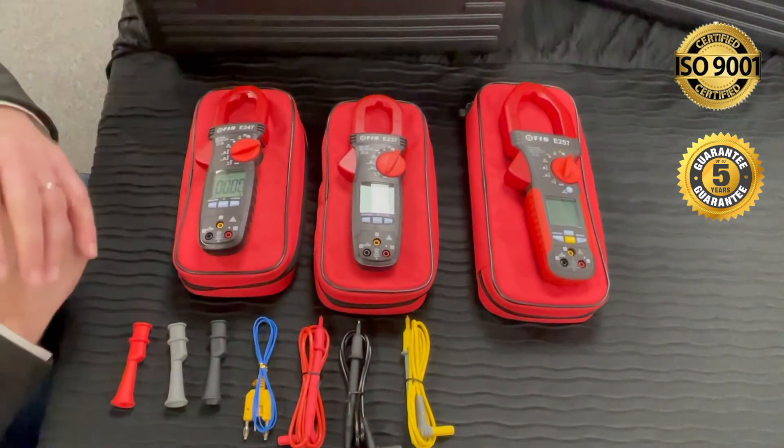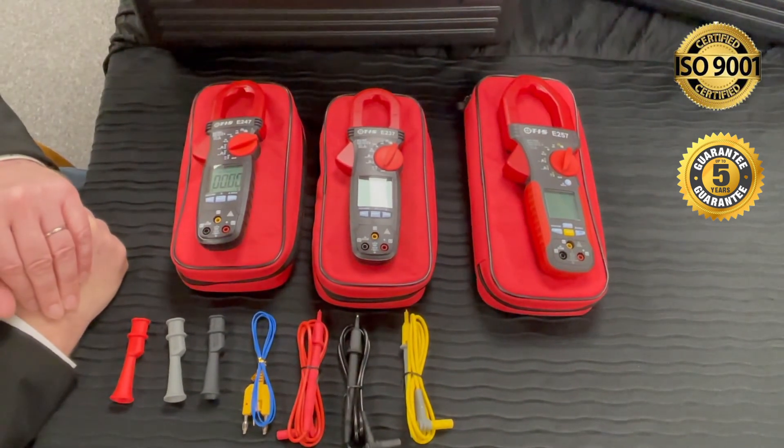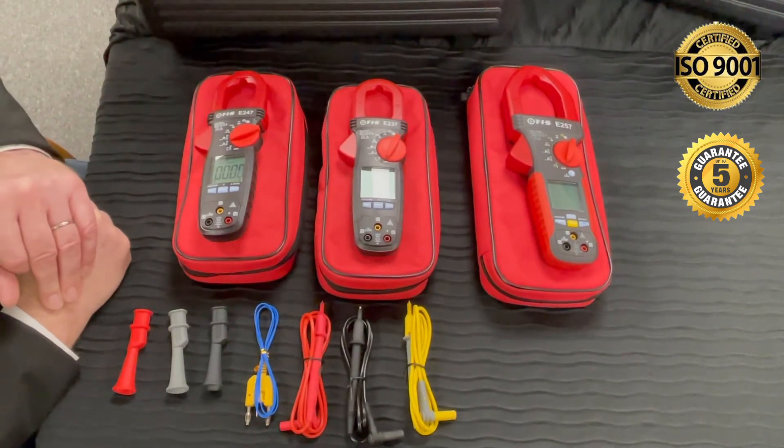I've only just touched the tip of the iceberg with the features and benefits of this range today. Please see our website and our digital catalogue for the full list of features and benefits. Thanks for watching.